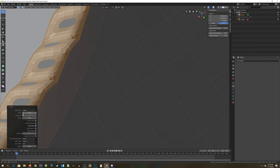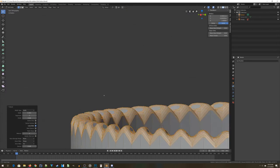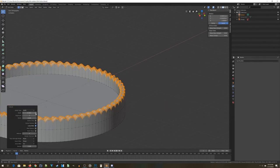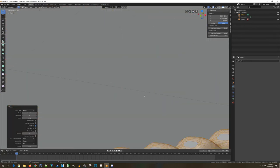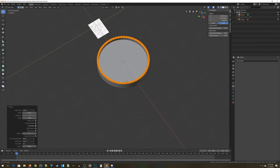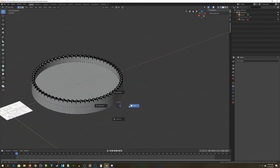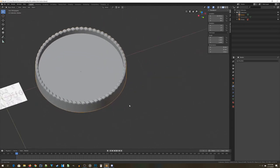Now select every vertex along the top and do a bevel operation — press Ctrl+B and left-click. I find it easier to change numbers in the lower left-hand corner rather than using the mouse. I'm going to do five segments per bevel and carefully increase the width setting to get a very rounded, bumpy surface — almost like a rope. Don't go too far or your vertices will start overlapping, which causes problems. If it starts looking weird with faces overlapping, pull back.